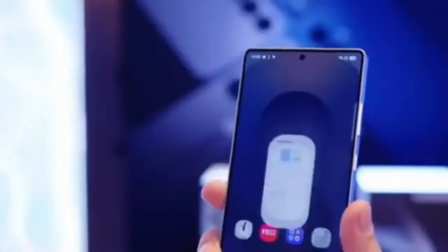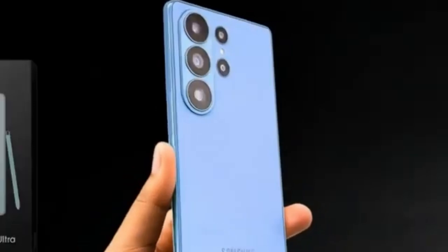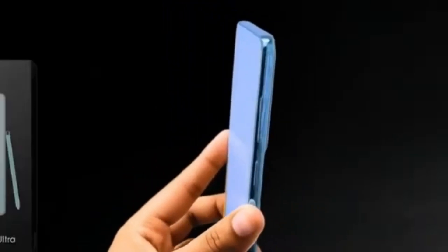The S26 Ultra won't be a complete redesign, but the mix of smoother corners, slimmer body, and updated camera layout should make it feel fresh and premium.